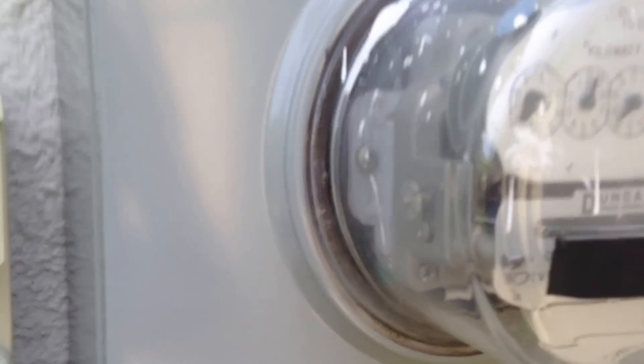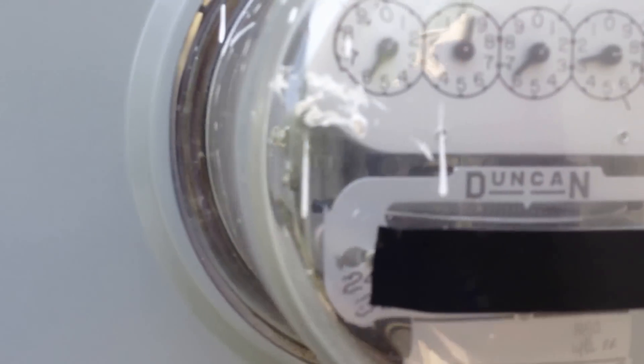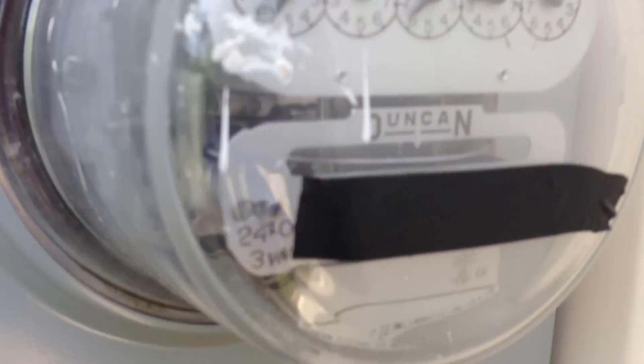This is our electric meter for the house. An electric meter measures the amount of electricity that you're using, and they bill you for it. I've always been interested in electric meters because they're really quite amazing.